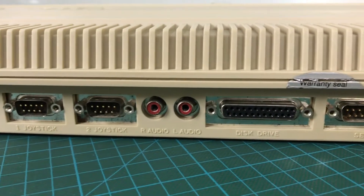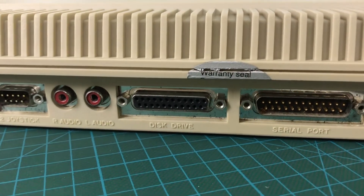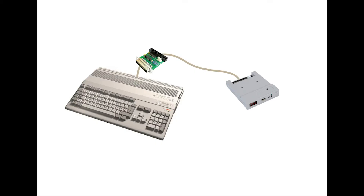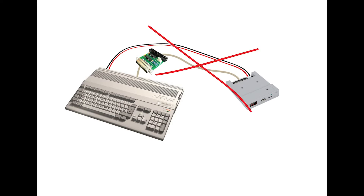The Amiga 500 has a port in the back clearly labeled 'disk drive,' so you'd think it would be an easy matter to get a cable that connects to that port on one end and to the Gotek on the other end and we're all set. Well, not quite. First of all, an external drive on the Amiga 500 needs to have its own disk controller, so we need some circuitry between the Amiga 500 and the Gotek. Then the Gotek needs to be powered up and the data cable doesn't carry any power, so we need another cable getting power to the Gotek. That ends up being rather messy.